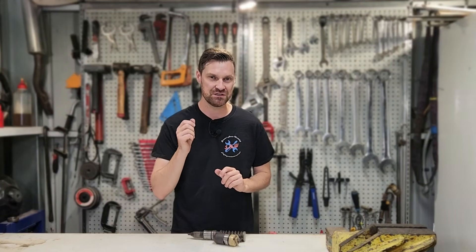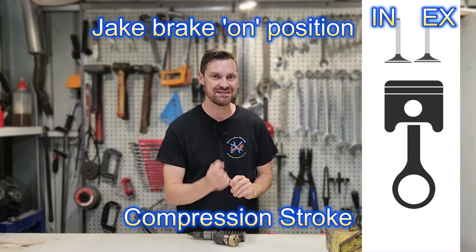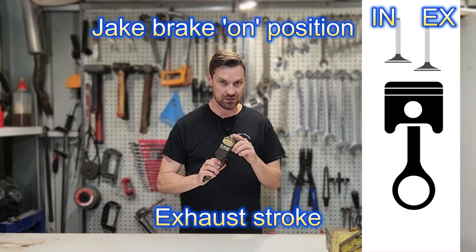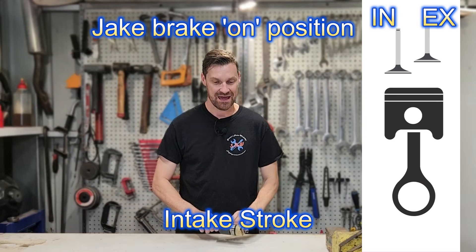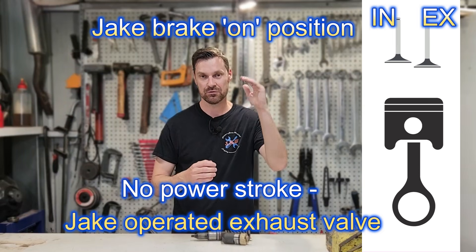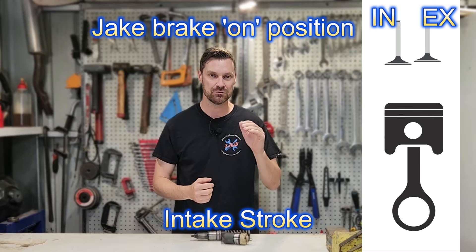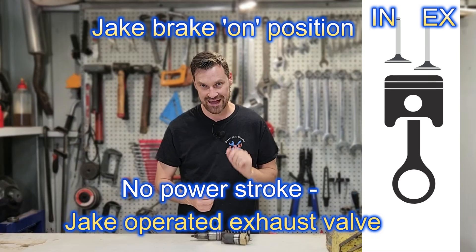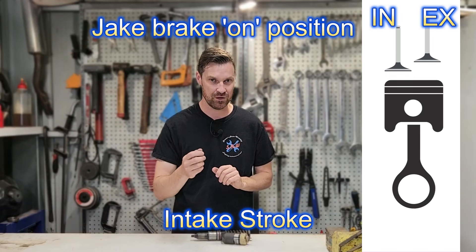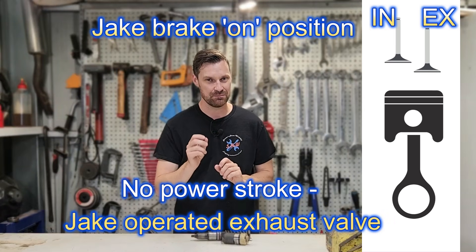Now that changes a little bit when we turn the jake brake on. We still have an intake stroke where we take air in, and then we compress that air, but then we have no power stroke. The injector is switched off by the ECM and the jake brake is turned on. After where the power stroke would normally happen, the exhaust valve will actually open as the piston is heading back down. The jake brake forces the exhaust valve to open when injection would normally happen. Then we have our exhaust stroke as normal with the exhaust valve open as well — so we have two exhaust valve openings during the four-stroke cycle when the jake brake is on.